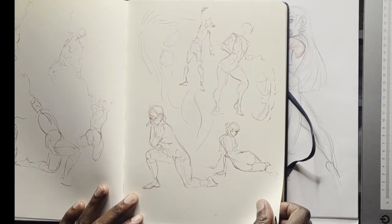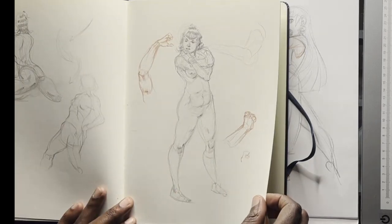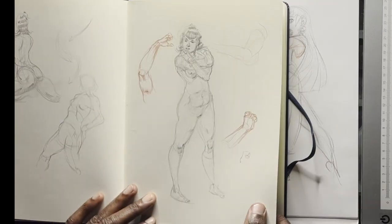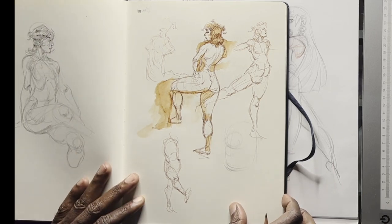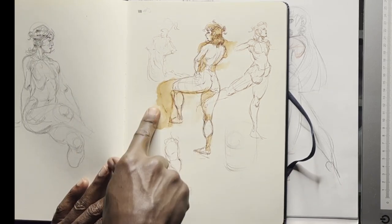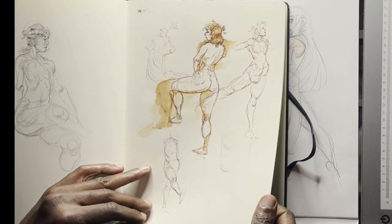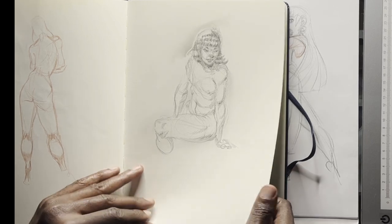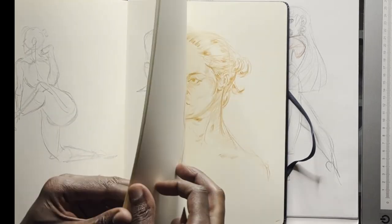I can't tell you who this is — maybe it's Mariko, another model. Got a little crazy here with the wash. Yeah, this is Mariko. Some quick sketches here.